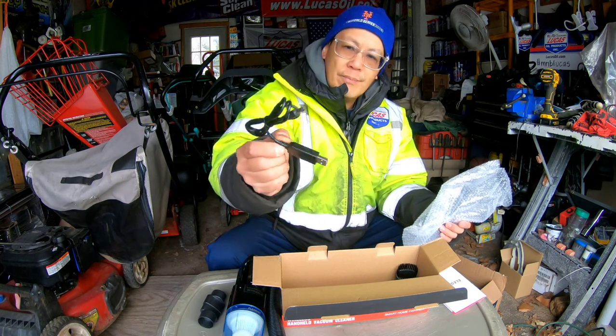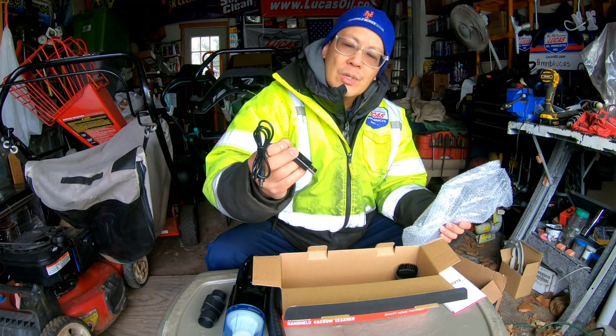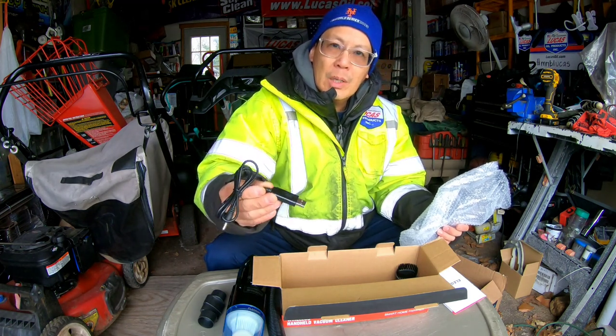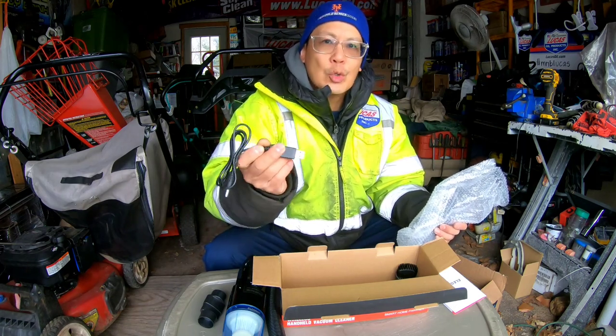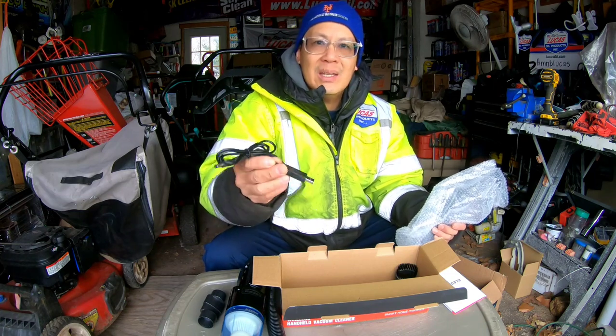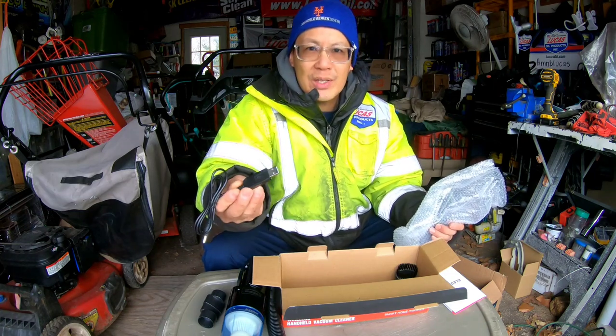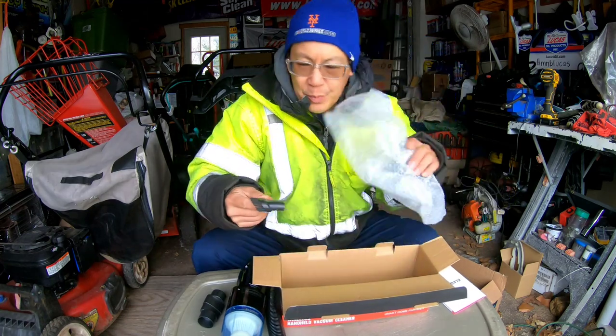To charge it — this part is clear — so when you plug it in it's red, and then when it's fully charged it turns green. There's a dual-element light in here that indicates whether or not it needs charging and tells you when it's full.